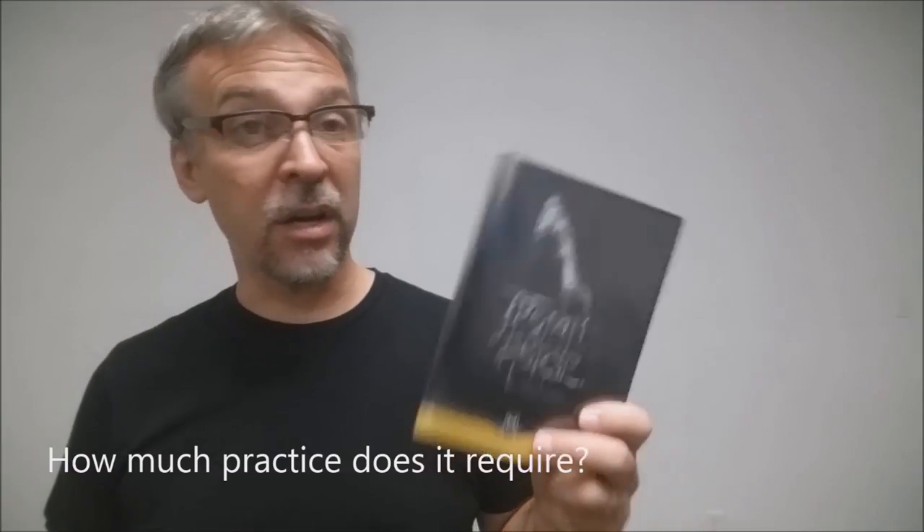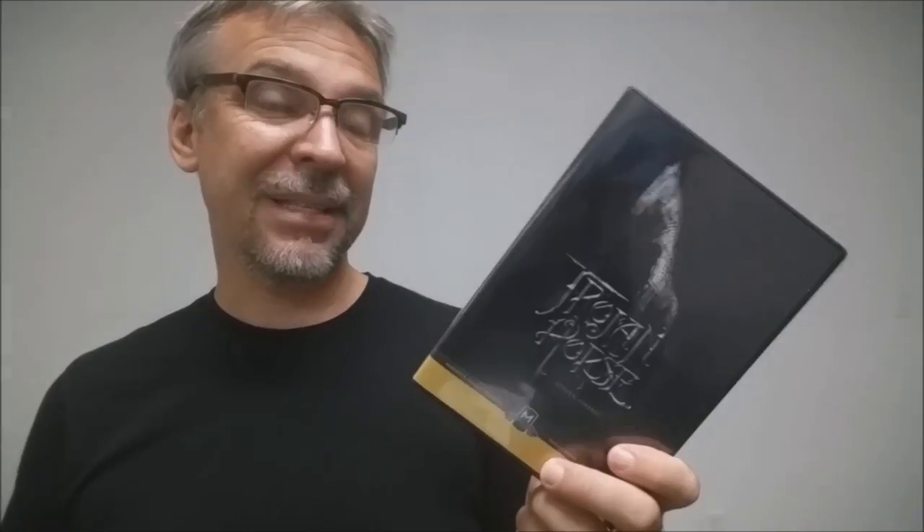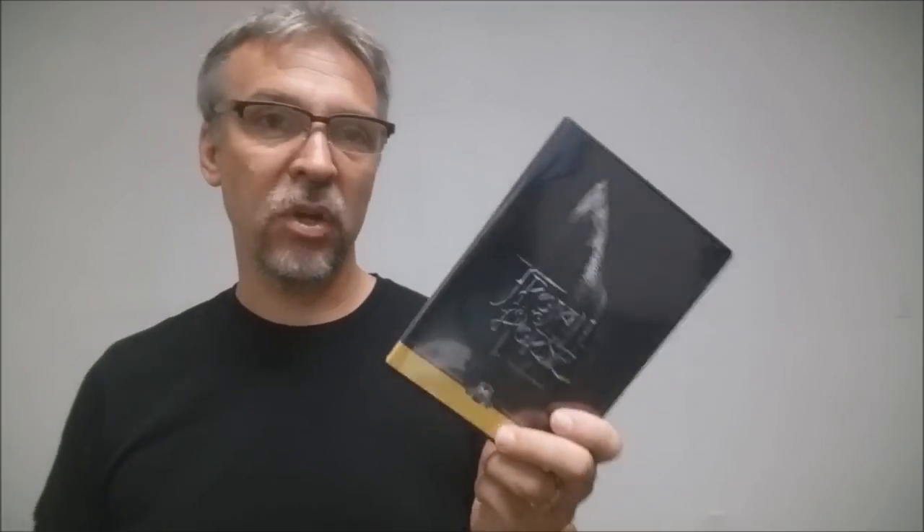How much practice does it require? Not much. Once you start feeling your way around the gimmick and you watch the tricks that are provided on this, it won't take you long at all, especially if you're already familiar with handling addictive cards. How much setup and reset is there? There's zero. You basically put your cards back in the tuck box and you're good to go. The gimmick itself will actually fit into your tuck box seamlessly. So yeah, there's no setup, no reset.